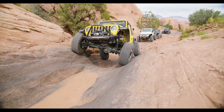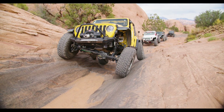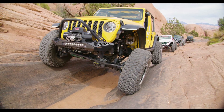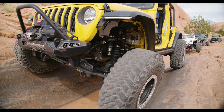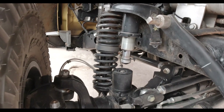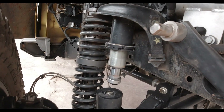Independent three-link front, double triangulated four-link rear. There'll be a Babyzilla, which will be the coil spring assemblies; there'll be Rockzilla Light, which will be coil over front and coil spring rear; or the full Rockzilla kit, which is coil over front and coil over rear. You can add in air bumps — we've done so on this vehicle with 1.5-inch stroke Rad Flow air bumps right in the factory spring towers.